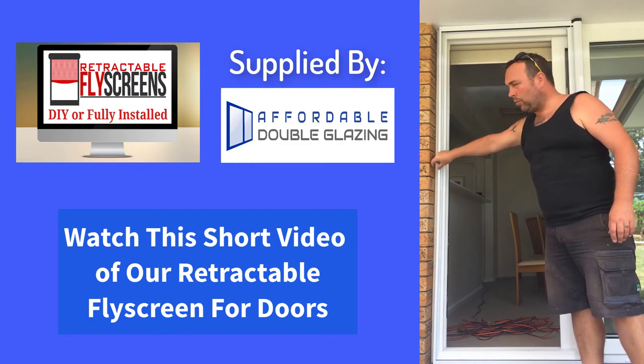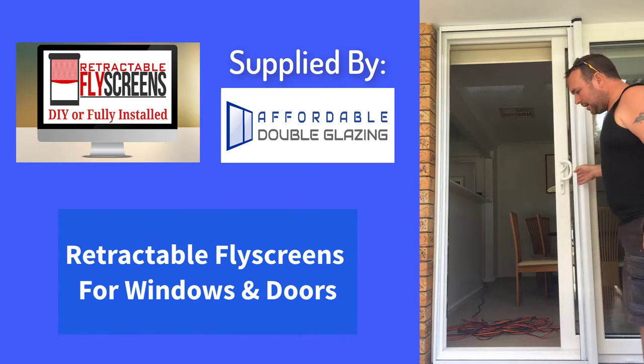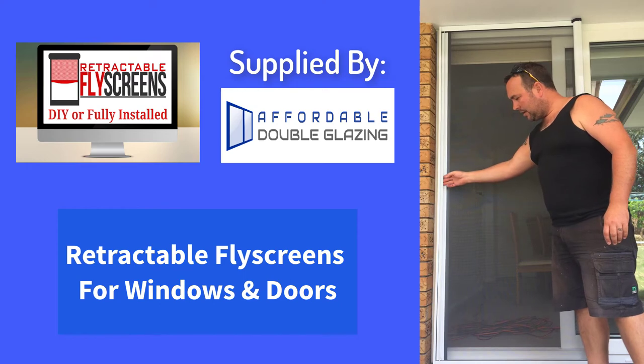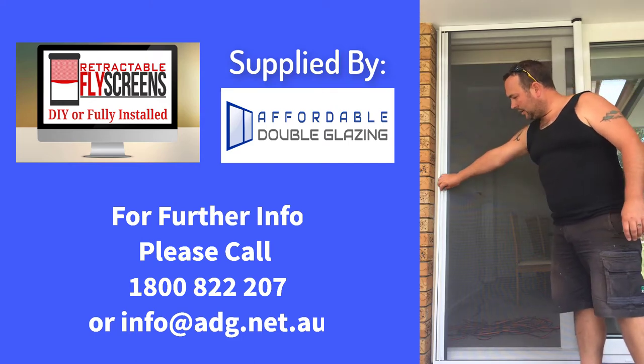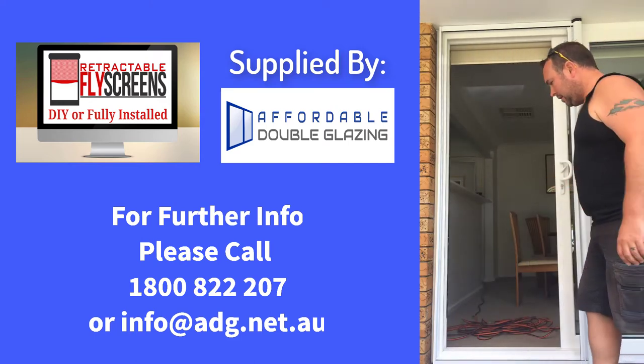There's a magnet inside of this channel here, and then once you pull the fly screen over, the magnet engages all the way up so it just clicks into place and stays where you want it. Then when it comes to release, just pull it away from the side and it will retract on its own.